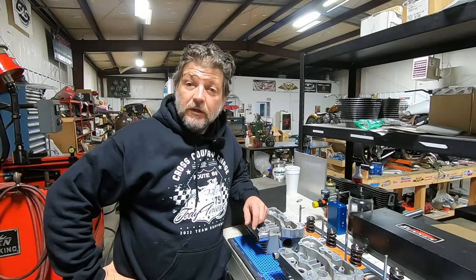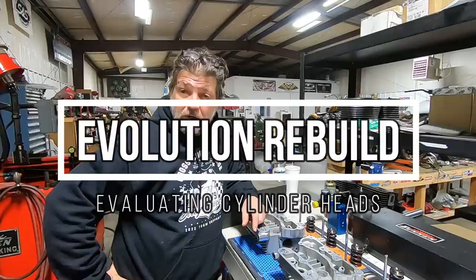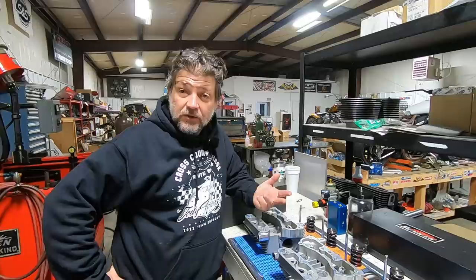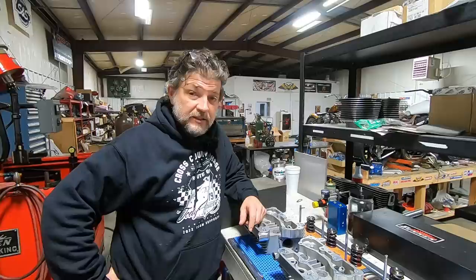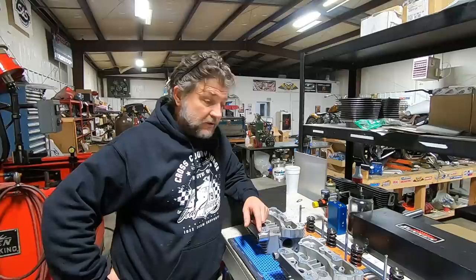Hey everyone and welcome back. You might remember a few days ago we released a video on tearing down an evolution engine for Brian out of Ohio, and we were tearing that one down to do a case swap. Now of course since we had this engine disassembled anyway, I can't very well just put it back together for Brian leaving it as is. We need to check a lot of things along the way before we put it back together. It's a good opportunity just to see how things are and the health of that engine — and Brian beat the living snot out of this bike.